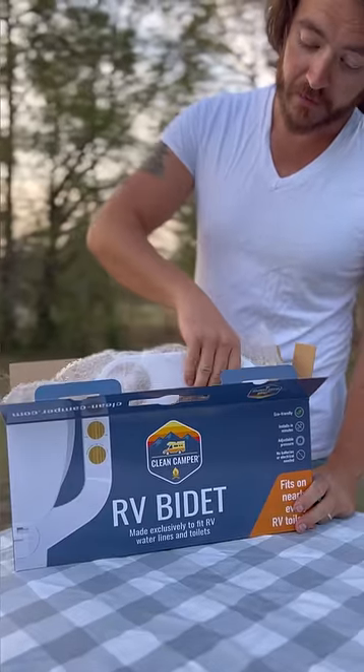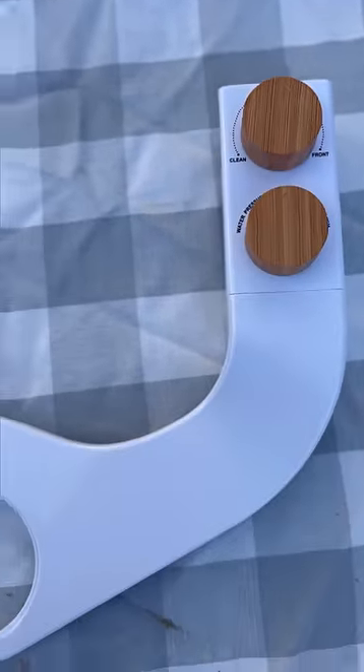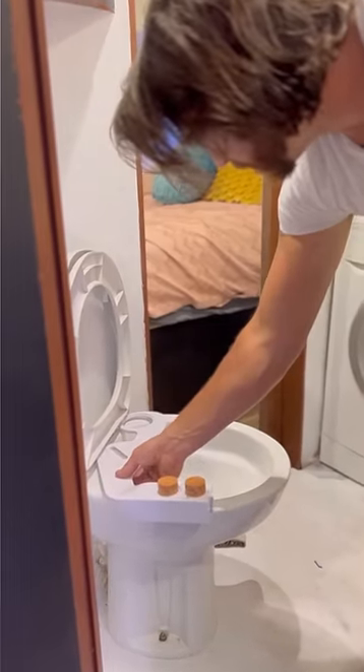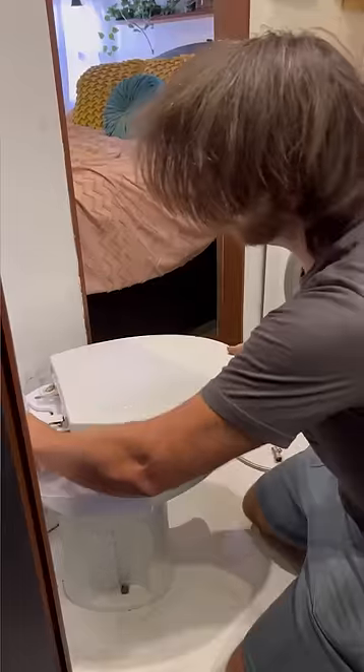You can actually get a bidet for your RV now from Clean Camper. It's super stylish and really easy to install on your RV toilet. Just take your toilet seat off, place the bidet on the back of your toilet, and then screw the toilet seat right back on top.